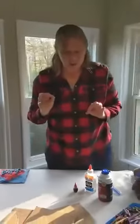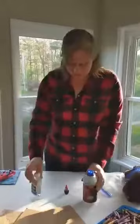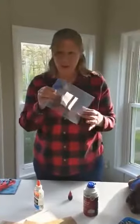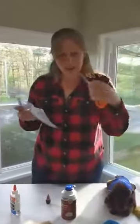Making puffy paint is super easy. All you need is shaving cream, glue, and of course some food coloring. Then we use a Ziploc bag to make it pretty mess-free. You can mix it in there and they can use it to pipe it out just like a frosting bag — and just scissors to cut off the end.